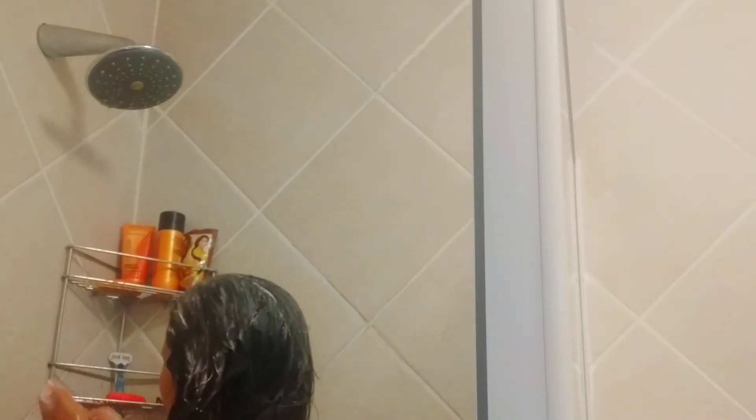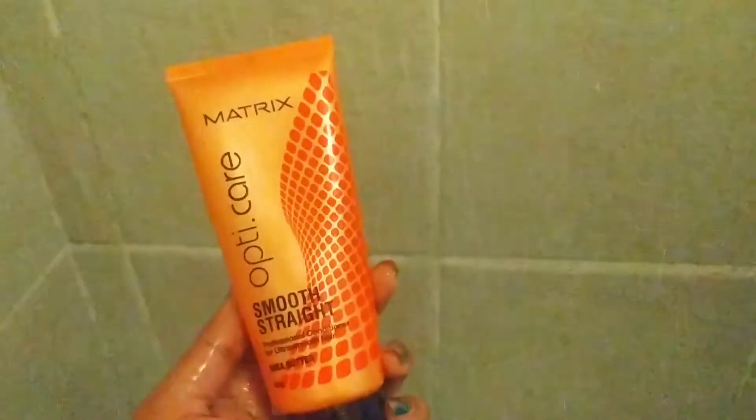Now I'll wash out the shampoo and move to the next step — I'm using Matrix conditioner. I'm going to apply this not to the scalp but down my hairs. After applying it, I'm going to leave it for nearly two to three minutes, so I'll just tie it up.